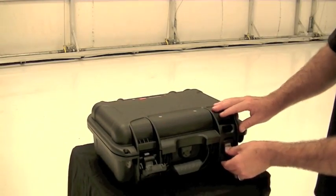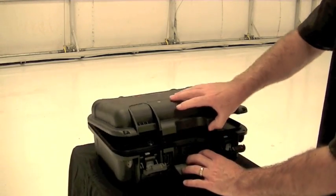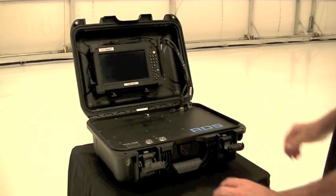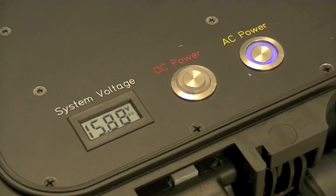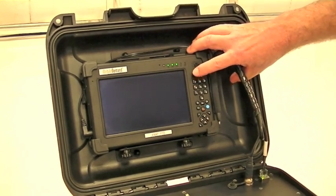RDS is compact. The ruggedized case and sensors can be carried by a single person. RDS is easy to operate. Controls are simple and can be understood regardless of the operator's native language.